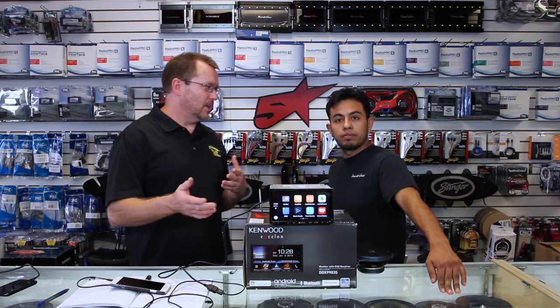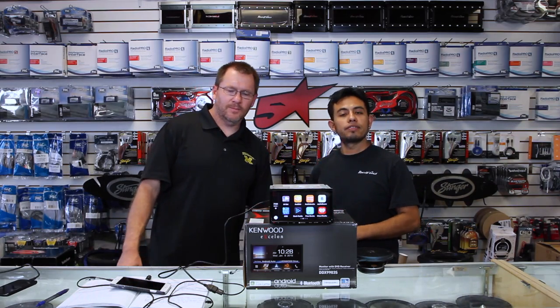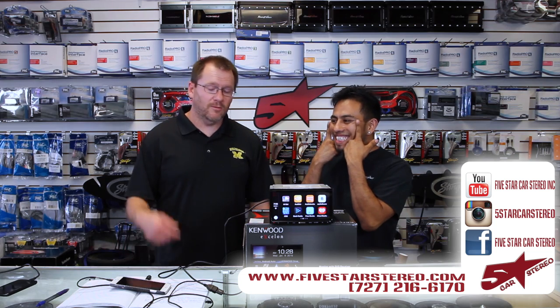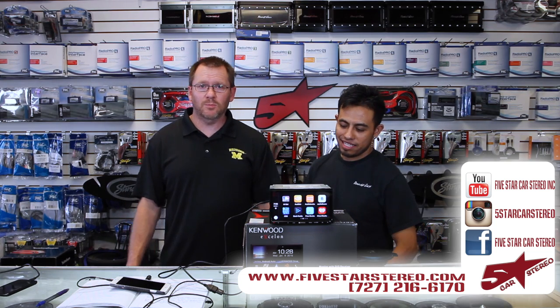Alright, that's CarPlay. Thank you for watching. You guys can find us on Facebook, YouTube, and Instagram. If you like our videos, please subscribe — we like it greatly when you do that. It makes us feel all warm and fuzzy. If you have a comment, feel free to leave it down below and I will get back to you.